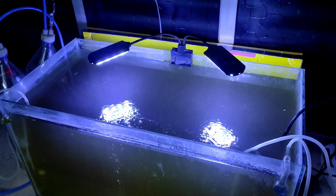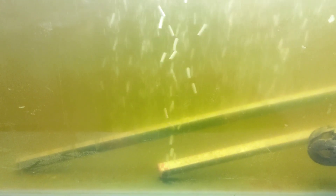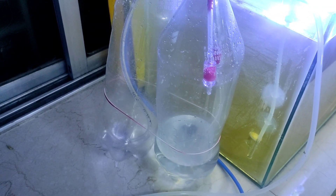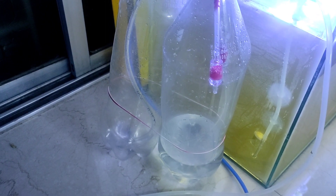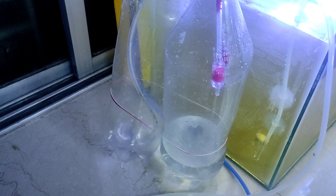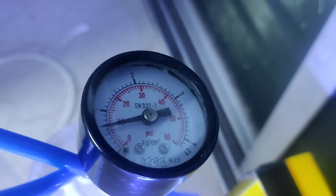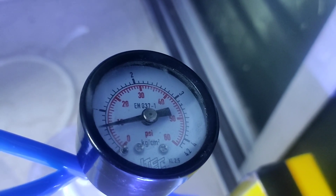Since this experiment was conducted during winter season, it became important for us to use a heater in order to maintain the optimum temperature at 26 degrees Celsius. The air pump provides aeration which not only prevents stagnation but also adds adequate oxygen for the proper growth of the algal culture. We have used a DIY carbon dioxide generator made using citric acid and baking soda for comparative study of carbon sequestration efficiency of the algal culture. Carbon dioxide is pumped at 10 psi which equates to 1 bubble per second on the bubble counter.